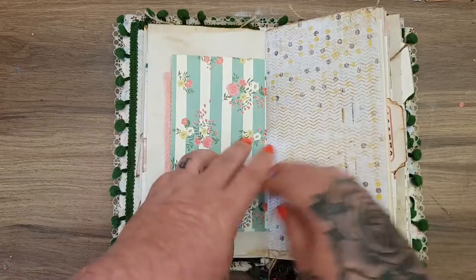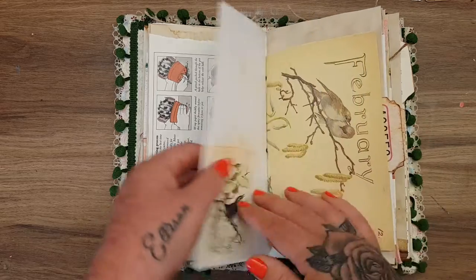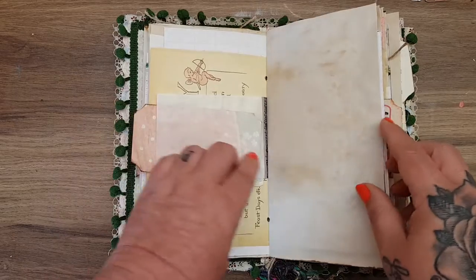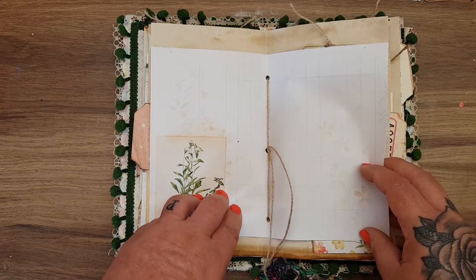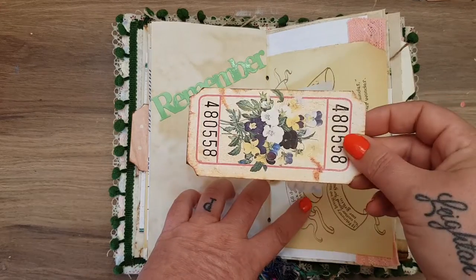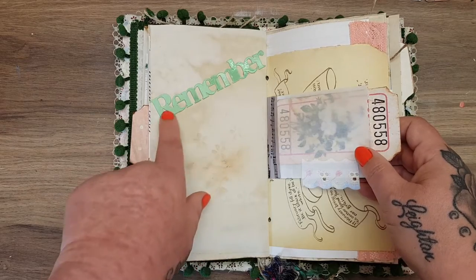Lots of space in this book to keep all your wee keepsakes — more of that paper, more beautiful ephemera. This is a vintage page, and a different vintage book page. Edith Holden. I love these tags from Andrea's kit, so I've just popped them in a little glassine bag with some of this lovely grosgrain ribbon. We're at the middle now — there are two signatures in this book and 146 pages front and back. I made a little tuck spot.